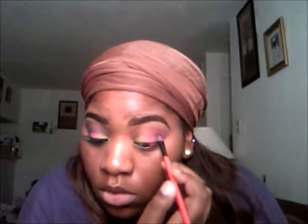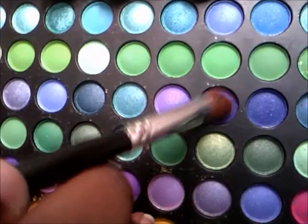I'm going to take this blue — it's a little shimmery blue — and I'm going to take a blending brush and blend that with the purple and define the eye, give it a more defined look.